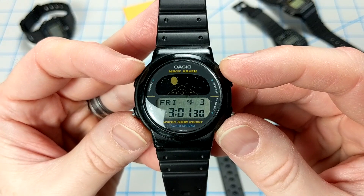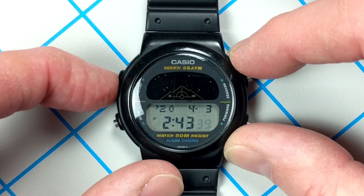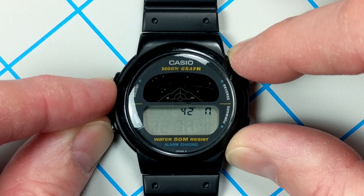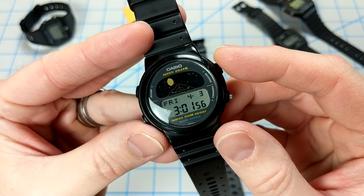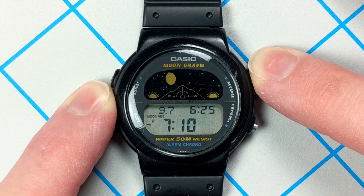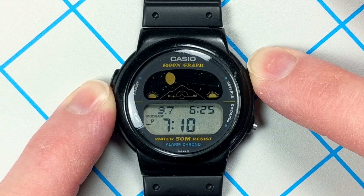Before using the watch, press the top left button to set the time and date, then press it again to set your UTC offset, and most importantly to set the latitude and longitude of your current location. Holding down the top right button in timekeeping mode also displays the approximate sunrise and sunset time, along with the current age of the moon, and you'll notice the sun pop up on both sides of the upper display to indicate that.